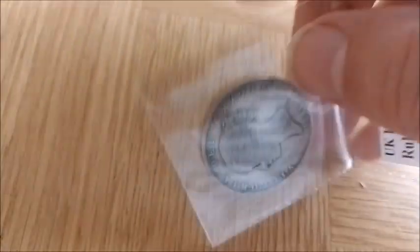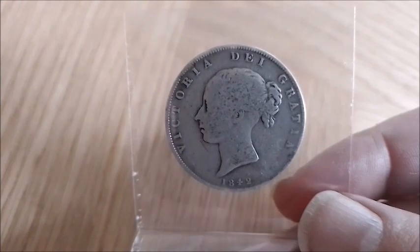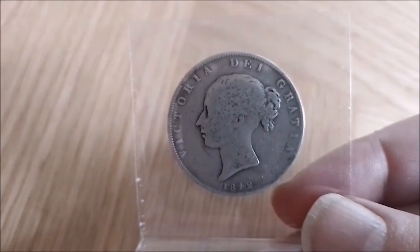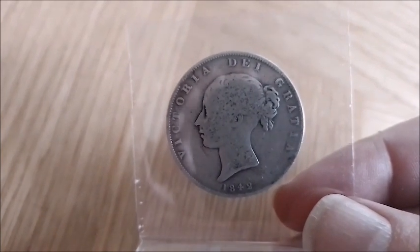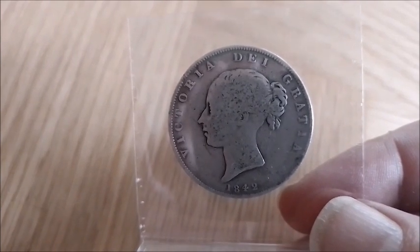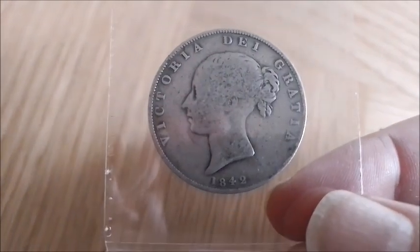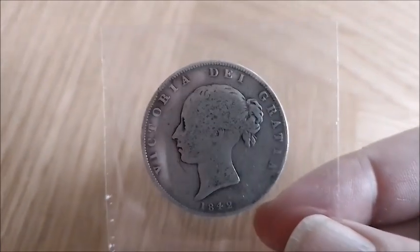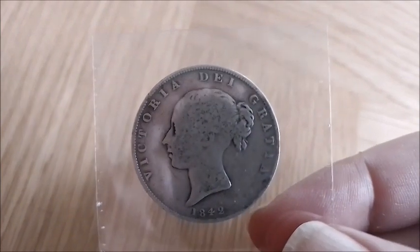They used pretty much one design — I think it's a Wyon design — for the Half-Crown. They also had a similar one for the Crown, and this is the portrait used of the Queen from 1838 through to 1887. On these coins it's uncrowned. Colonial coins use the same young head — I think it's William Wyon — but up to 1901, and it's usually crowned to show it's a colonial coin. This coin here is 1842, and they started issuing the Half-Crowns in 1839.